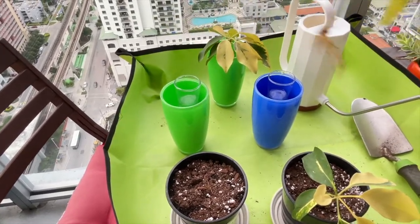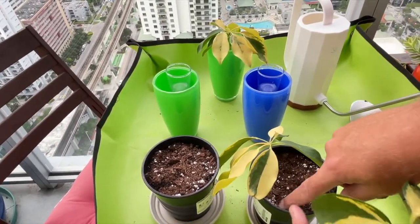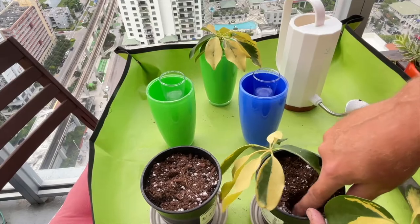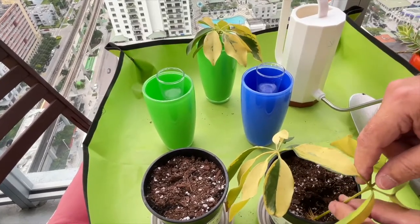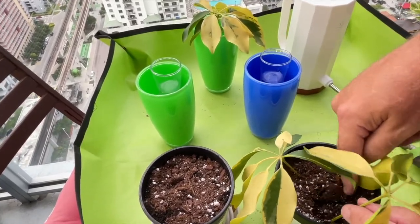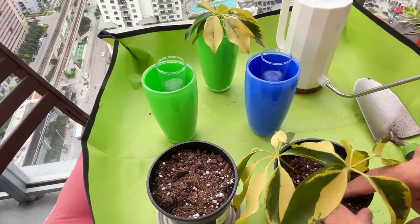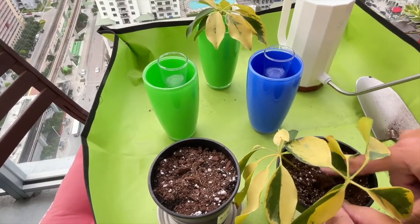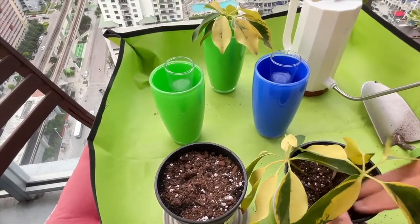Take the next one, rotate around, and create another little pocket. You just want to bury the roots and the petiole. You don't want to go too deep, because you don't want to cause any fungal issues — the petiole is going to form part of the root mass below, so don't plunge it too far down.